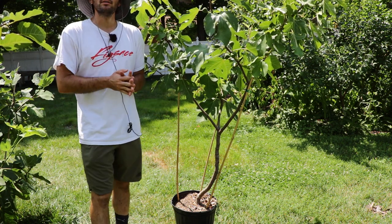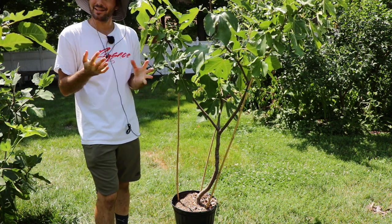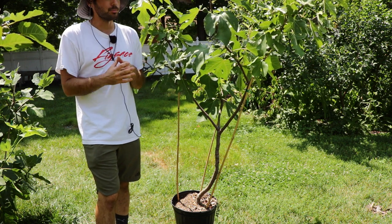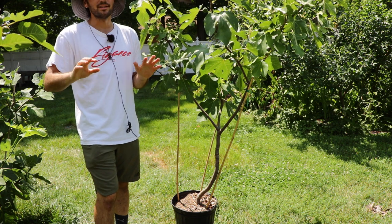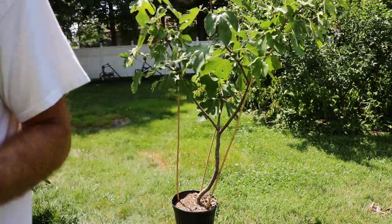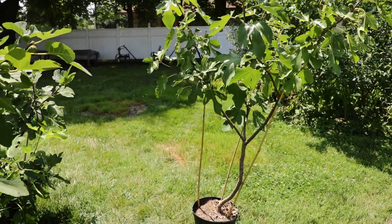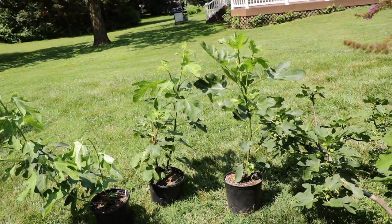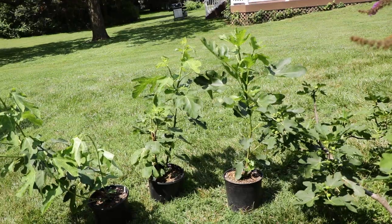You guys should do this now. This is a really great technique for forming the mature size and mature shape of your fig tree as quickly as possible. Please hit that subscribe button, hit that like button, and also check out the blog figboss.com. I have a companion guide — I've already written about this technique on the blog, and I'll put that link down in the description. Take care, everybody.